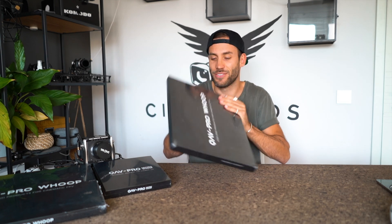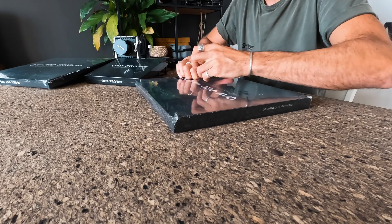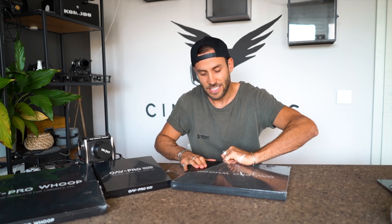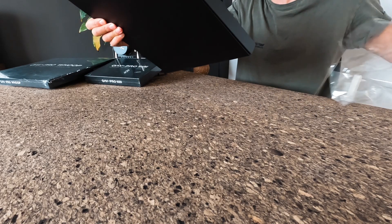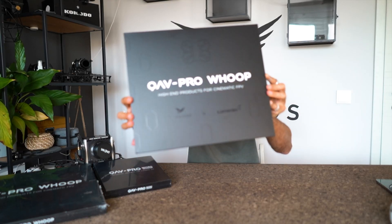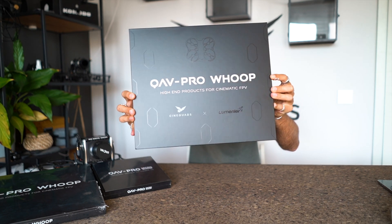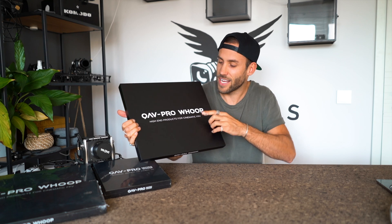We are super excited about how the packaging turned out — we put so much effort into every single detail. It's a matte black box with our shiny logos, Lumineer and Cinequads. This is our product line, the QRB Pro. Let's take a look at the Whoop today.